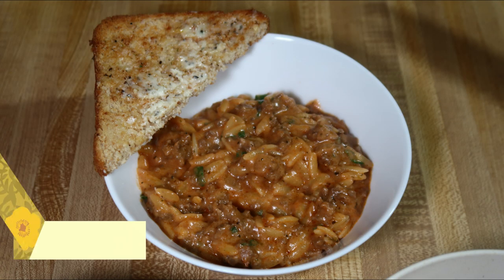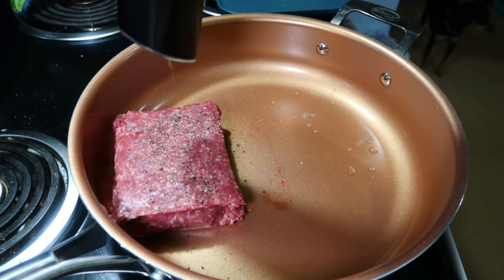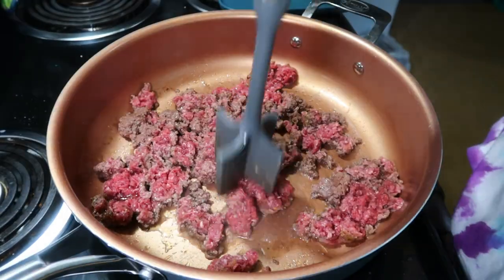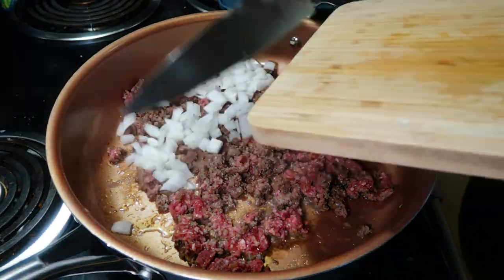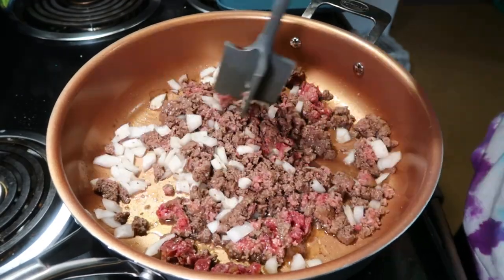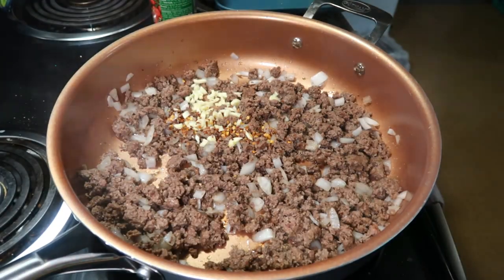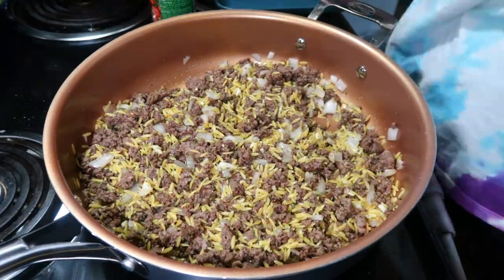The last meal of the week was a new one: ground beef orzo with tomato cream sauce. I started with one pound of ground beef seasoned with pepper, onion salt, and garlic powder, browning it and then adding half a chopped onion when it was about halfway done. Once fully cooked, I added minced garlic, crushed red pepper flakes, Italian seasoning, and one cup of uncooked orzo pasta, stirring that around and letting it cook for about a minute.